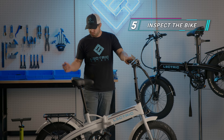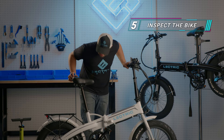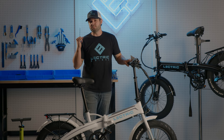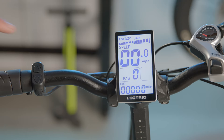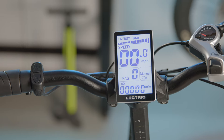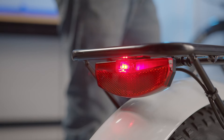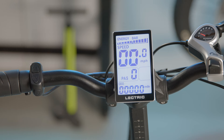Now let's give the bike a good visual inspection. Anything broken or damaged? Anything out of the ordinary? If something strikes you, don't hesitate to give one of our team members a call. Next, let's turn on our lights. Press and hold the up arrow button to turn on the lights. You will see a light icon come on on the display. Be sure both the headlight and tail lights are illuminated. To turn them off, press the up arrow button until you see the lights turn off.